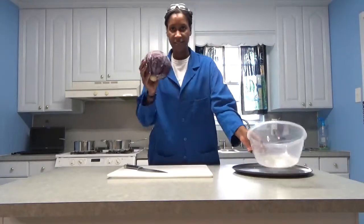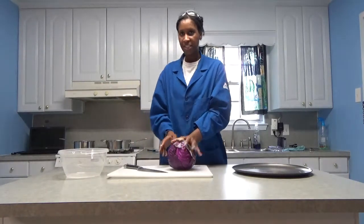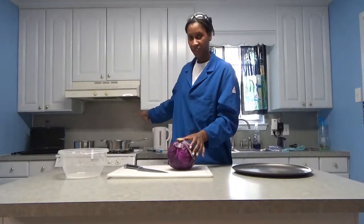So what I have here is a red cabbage, chopping board, and an extra bowl. I'm going to cut up the cabbage and steep it in some water that I have on a stove boiling. So right now I'm going to go ahead and chop up the cabbage.